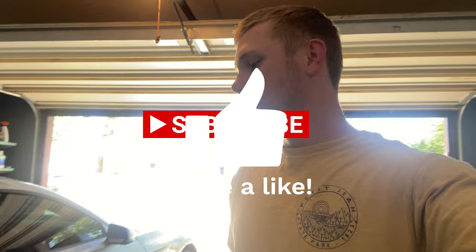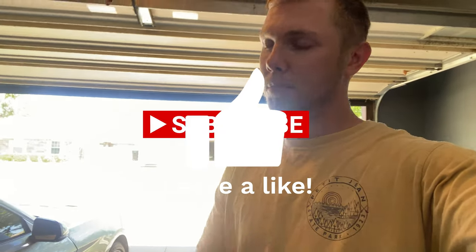If you're not new here, welcome back. If you are new here, like and subscribe — it'll help me out. I'd appreciate it.